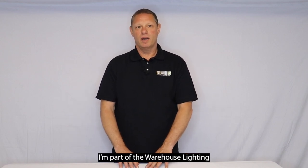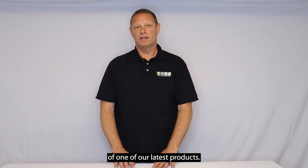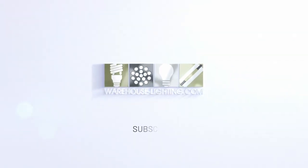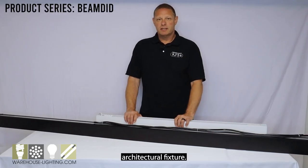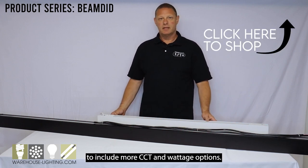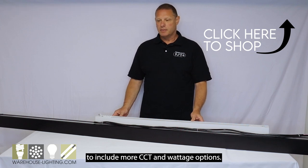Hello, my name is Frank. I'm part of the Warehouse Lighting product team, and today we're going to do a brief overview of one of our latest products. Today we're going to talk about our linear architectural fixture — we call it the beam fixture. This fixture has had some upgrades to include more CCT and wattage options.